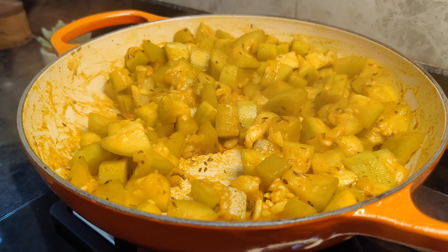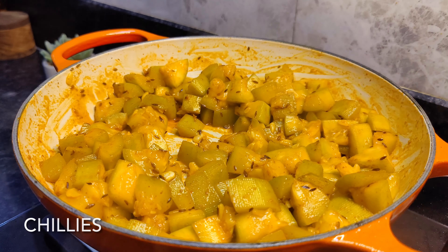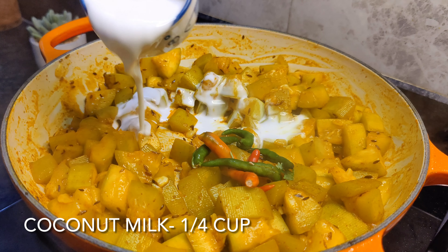I have cooked that for about 2 minutes. We will mix it a little. I have added the chilies and then we will add the coconut milk.